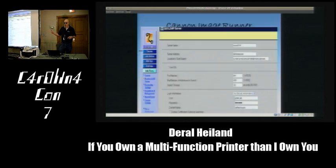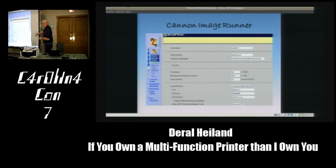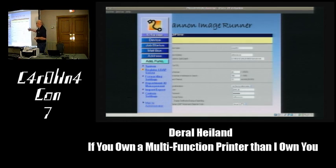The Canon Image Runner shows additional service functions including registering an LDAP service—which stores username and authentication information on the printer to connect to LDAP. There's also an import-export function: the ability to do a full backup of the printer's configurations, address books, and similar data. We're going to show how this export data can be used to retrieve core information that may be of value to attack a system.